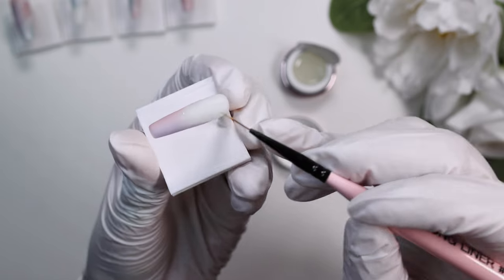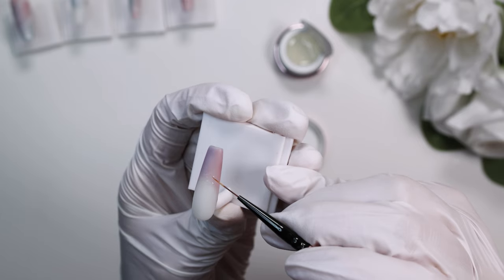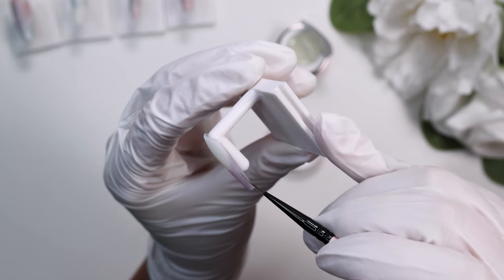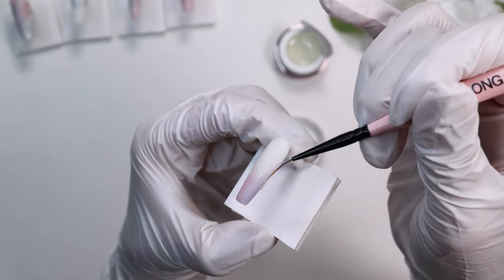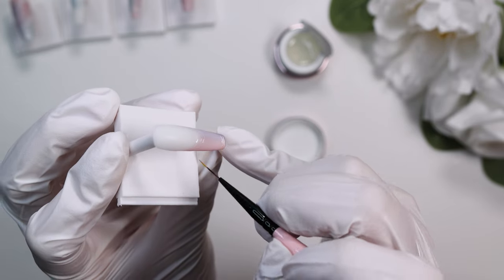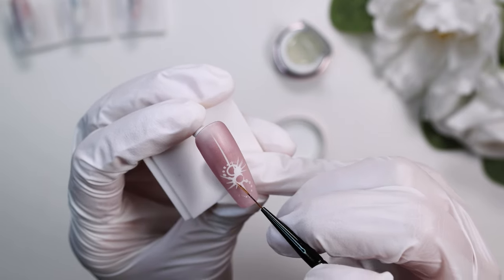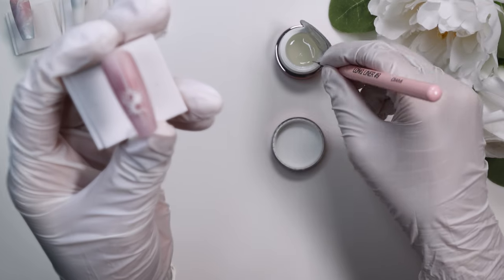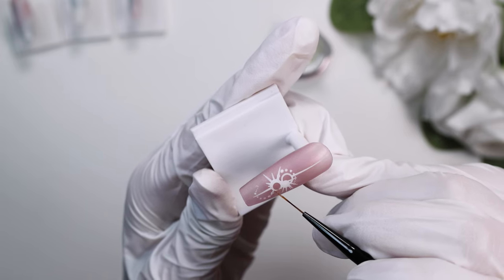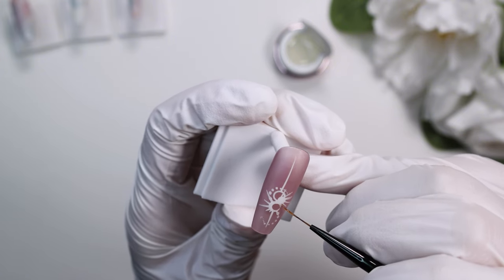This is a Diami mirror powder gel — I wanted to compare it to the Jello Jello edge gel. My observations are that it is quite a bit thinner than the Jello Jello edge gel. It will still create texture, as you can see with the lines I'm making, but it does not hold its shape the way the Jello Jello edge gel does. It is thinner, which I actually think is really good for the stars I do later. If you want more texture, go with Jello Jello edge gel; if you want smoother chrome designs or lines, I'd recommend this Diami product.